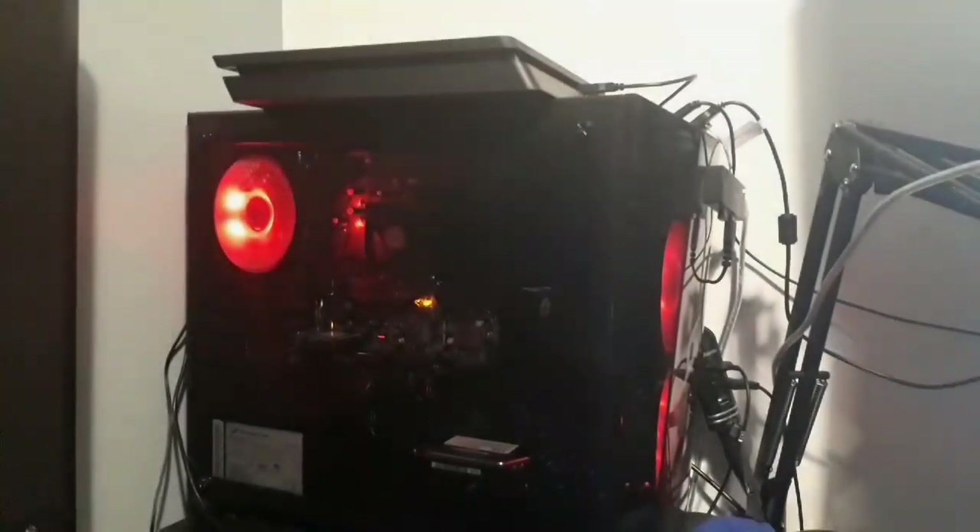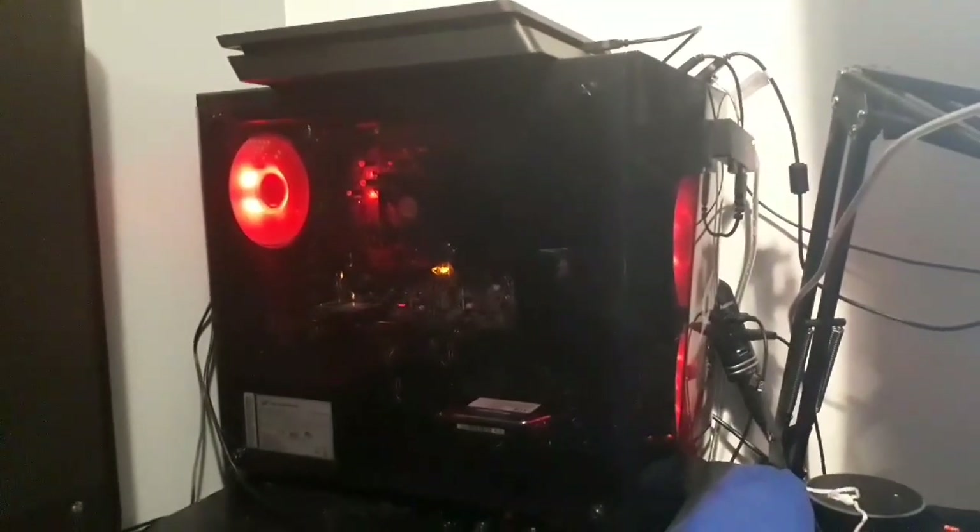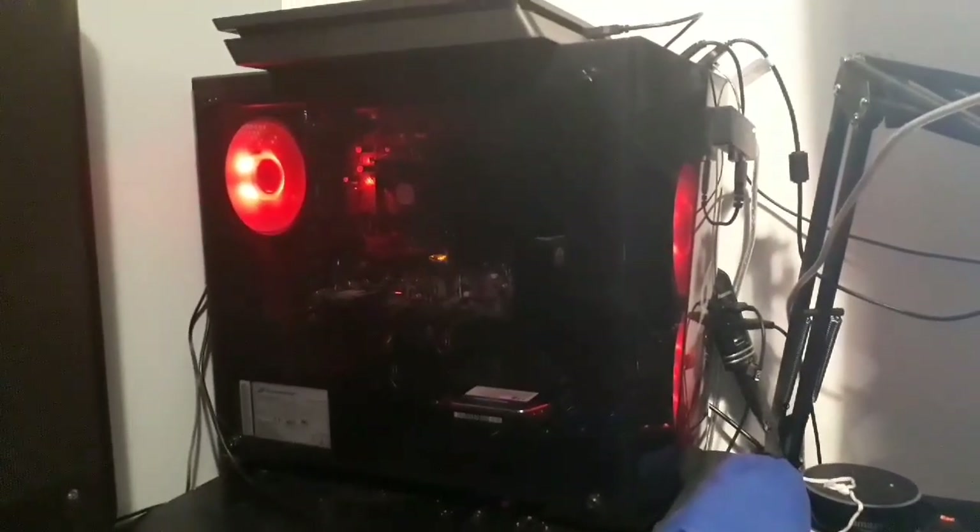Here are the two main parts of the setup that run it all. We have the PS4 — nothing too special about it — and the PC, followed by terrible cable management. For everyone wondering what's in this PC, I'll put it in the description followed by a link to where you can buy it if you want to.